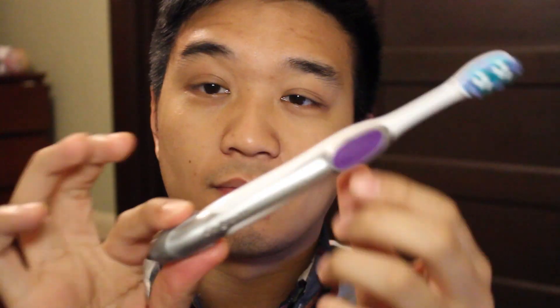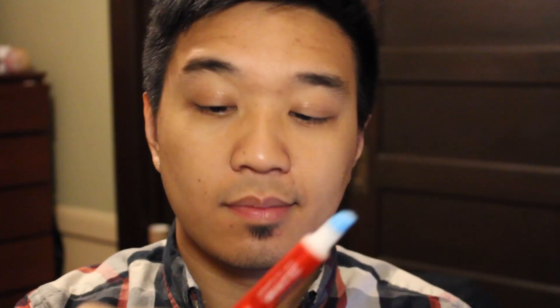Now let me show you how I actually use it. I've already brushed my teeth and you just take the pen, click it twice to bring the gel to the top, and then brush the gel onto your teeth. I do the top portion first and then the bottom — two clicks per set of teeth, so two for the top and two for the bottom. After that's done, you just put it back in the pen and you're finished.